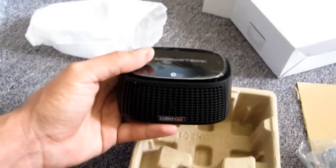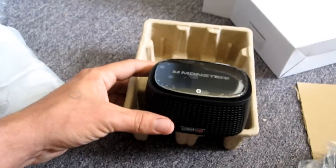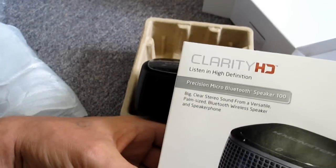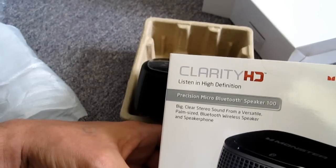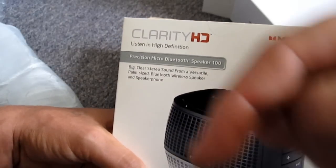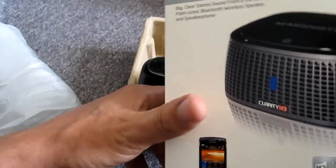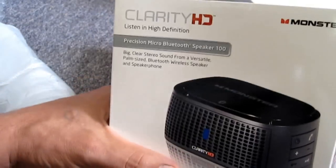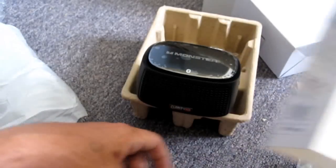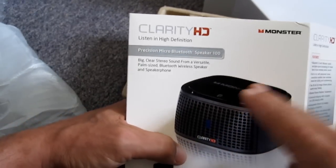Yeah, that's pretty much gonna do it guys. What else can I really do short of start plugging it in and playing around with it in an unboxing video. So there you go, that's my unboxing of the Monster Clarity HD Precision Micro Bluetooth Speaker 100. Very cool. I believe this is gonna retail for $119.99, in case you guys are wondering — somebody's inevitably going to leave a comment asking how much it was. Thanks very much to Monster for sending this out to me for review. I'm super excited to try this out. This looks like a really cool little product. I'm definitely gonna try it out at work tomorrow. This is gonna be the bomb. Thanks for watching guys. Look for a full review coming up on this very soon. That's gonna do it for this time. Cool beans. See you later. Rock on.